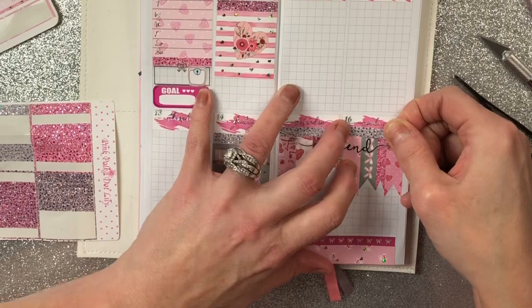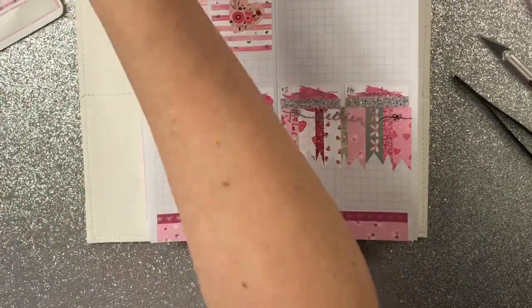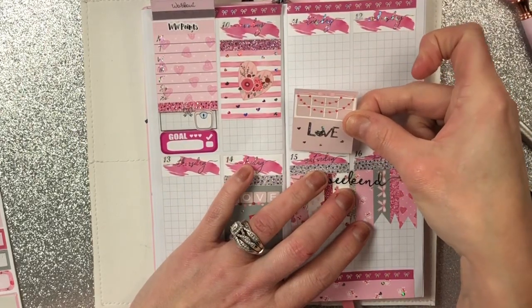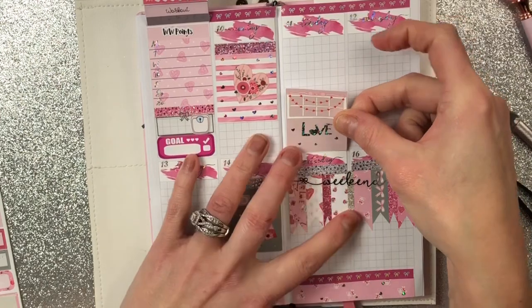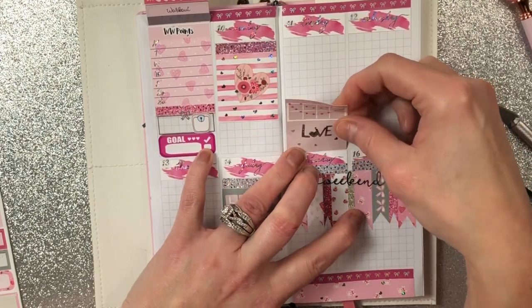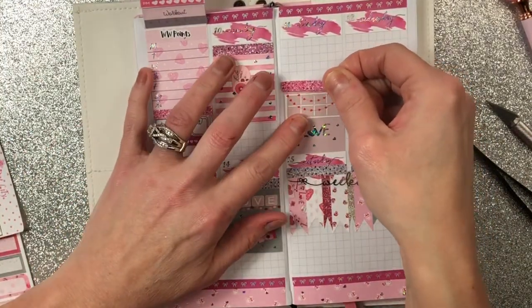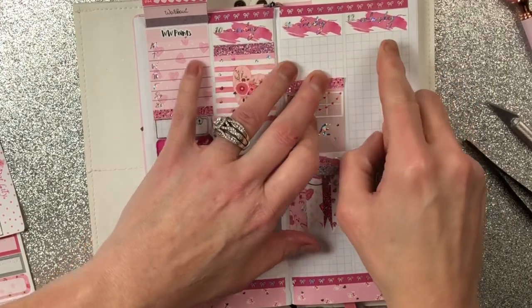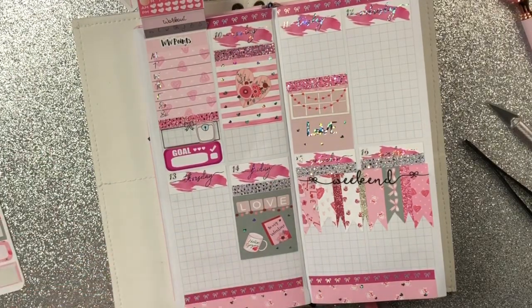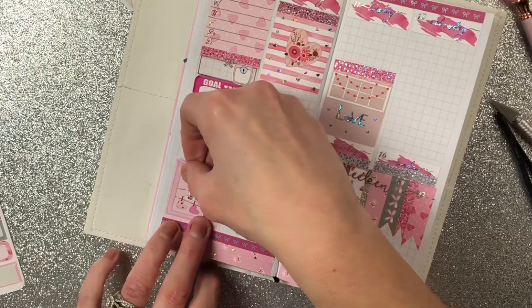I'm going to put this to give it more of a finished look — it just looks like it's hanging there without it, so that's better. I'll put 'love' down here, getting everything even. Then since it's close to Valentine's Day we'll put that one there.